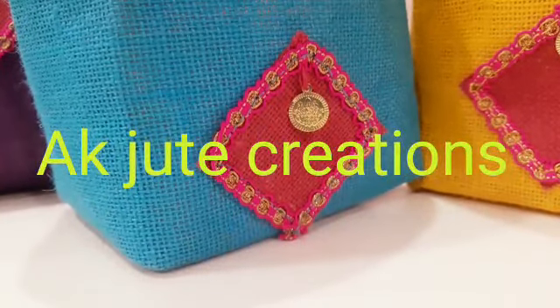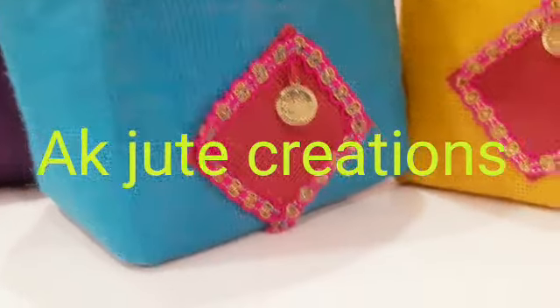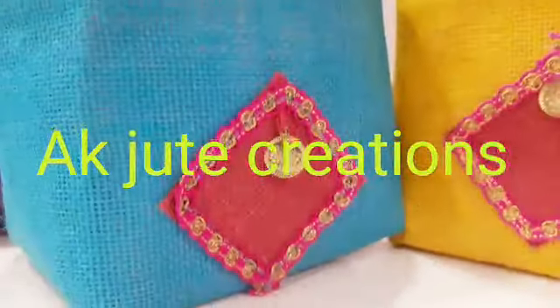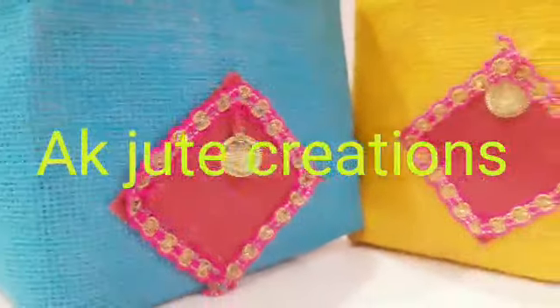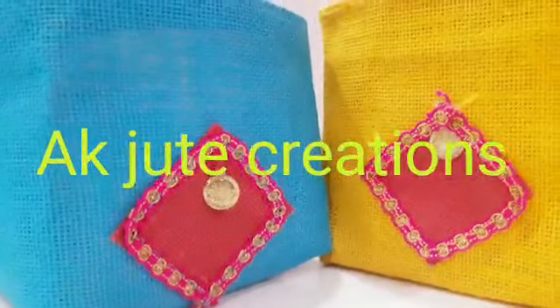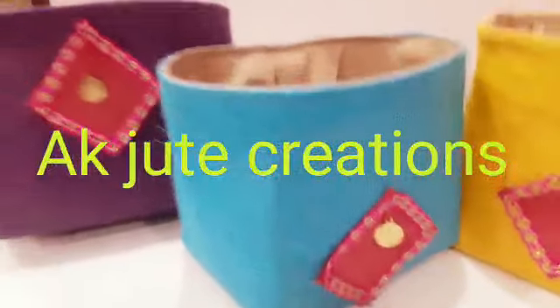Hi Andy, this is Kausulia Valloru from BAKJUT Creations. Today in our unit we stitch thambolam baskets — small baskets, very small baskets for thambolam.